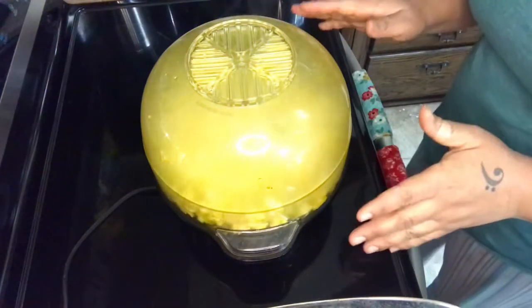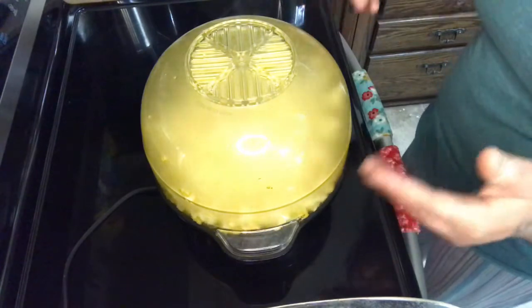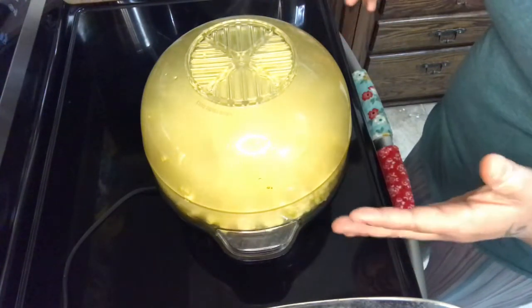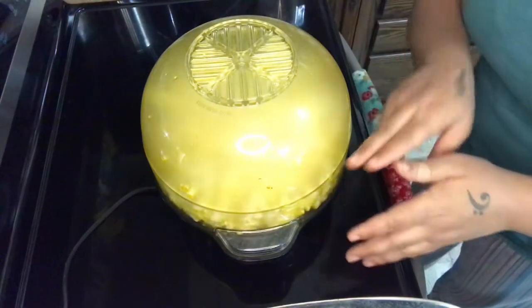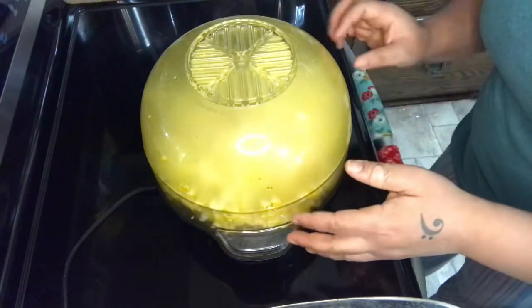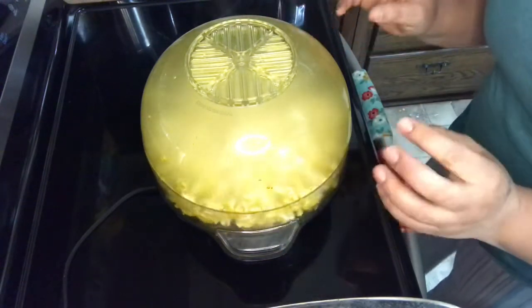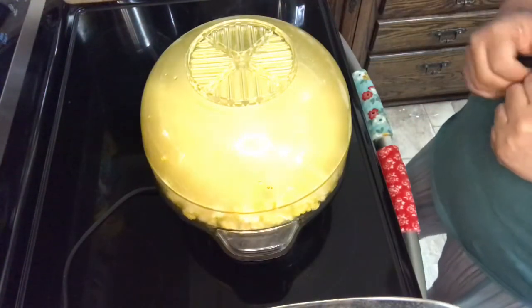We're going to listen to it and make sure that it's not going to burn. We want to listen for that quick pop, and then when it starts to slow down, we're going to assume that it's just about done. You'll notice it is still spinning — that's how you know it's continuously rotating, so nothing is going to stay in one spot and possibly burn.